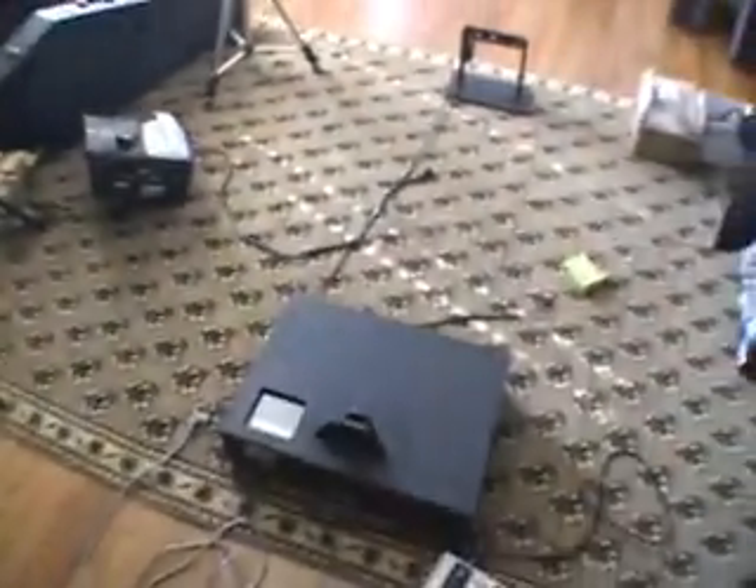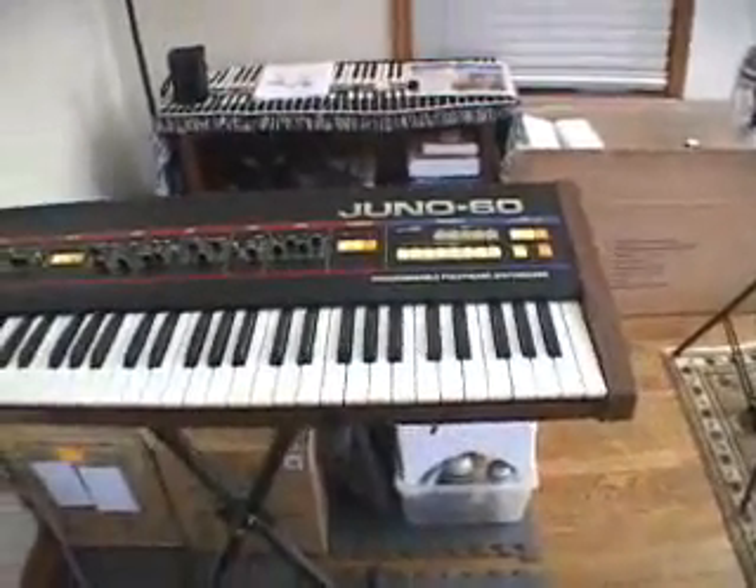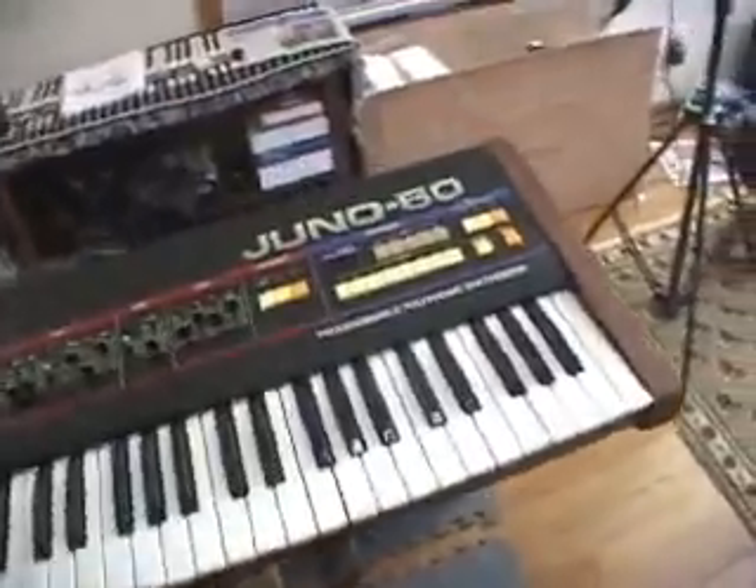And that's pretty much it — that's how it works. That's my beloved Juno 60, which isn't making the sounds. People thought that it was, but no. It could one day — maybe I will.